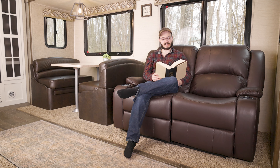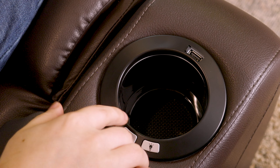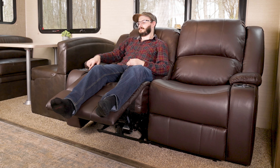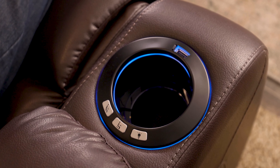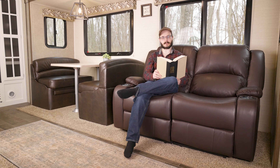Each recliner is powered individually using 110-volt power and reclines using the buttons on the recliner cup holders. This allows the recliners to sit up or sit back independently of each other so you don't disturb your neighbor when you move. The recliner cup holders light up and also feature a handy USB port, allowing you to charge devices such as your phone or tablet while you relax.